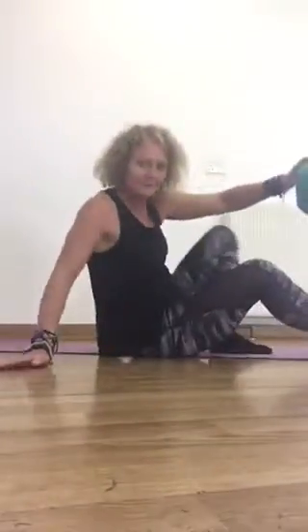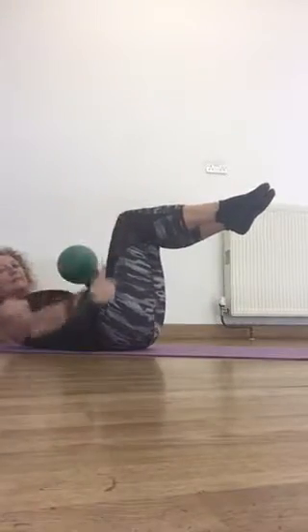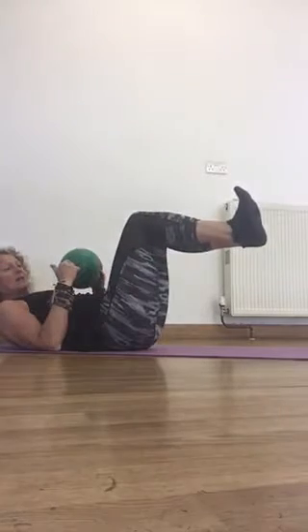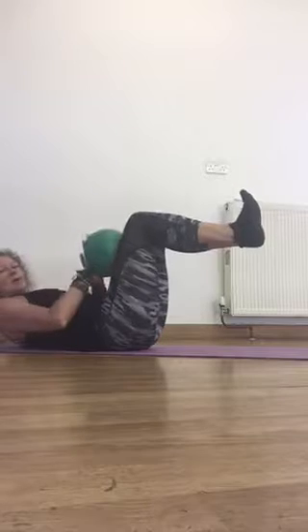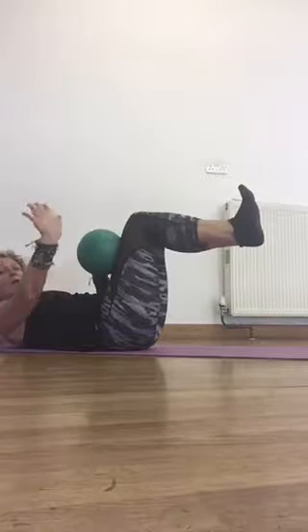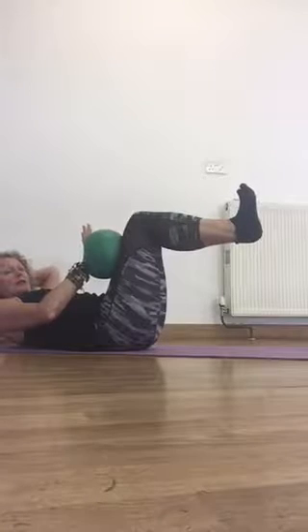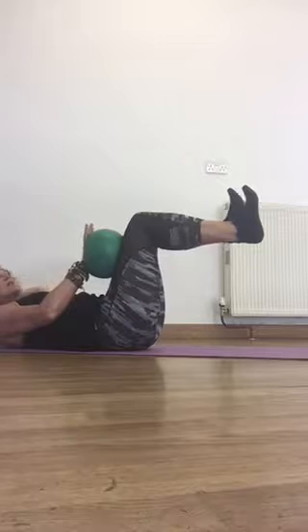So we're literally coming over into a tabletop position. I've got my knees in line with my hips, my knees and ankles in a straight line. I'm going to flex my feet to start with and placing the ball on my thigh, and I'm going to press with the heel of my hand against that leg, supporting the head if you want to keep it up. I would suggest you keep it down to start with until you get used to the move.